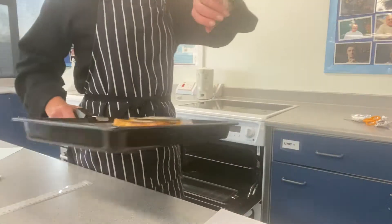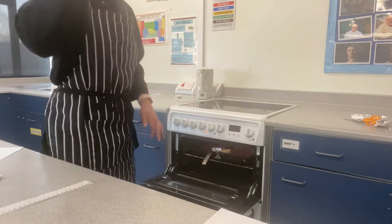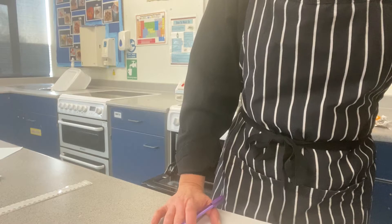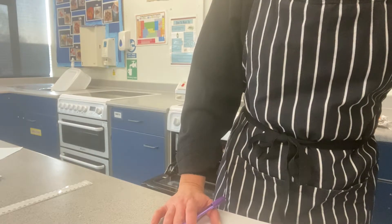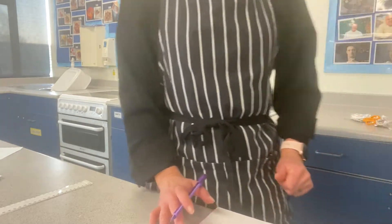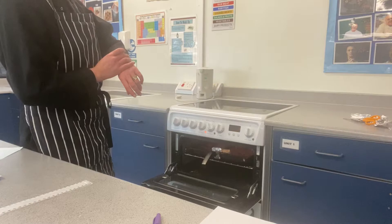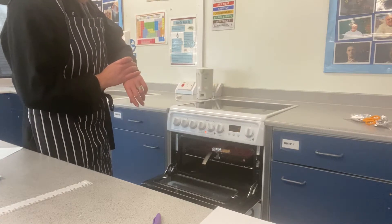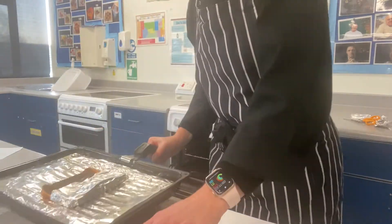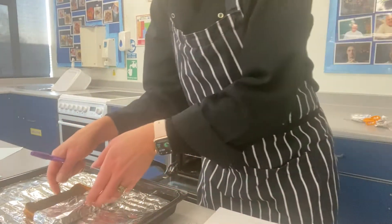Right, let's go — thirty seconds, under the grill. Ten seconds left, nine, eight, seven, six, five, four — smoke coming out the grill — three, two, one, there we go. Okay, I think we might do another thirty seconds.